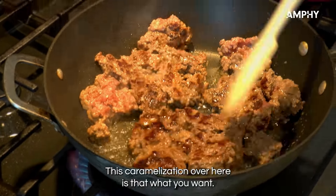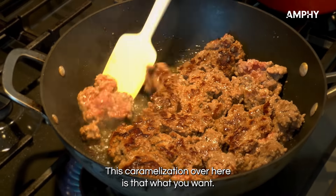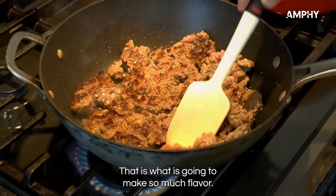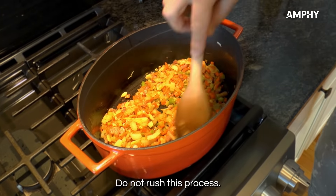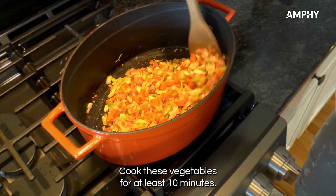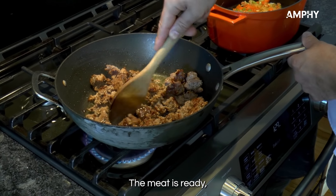That caramelization is exactly what you want — it is what is going to make so much flavor. Do not rush this process. Cook the vegetables for at least 10 minutes. The meat is ready.